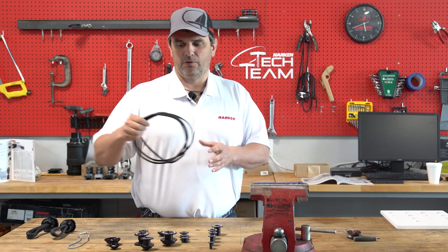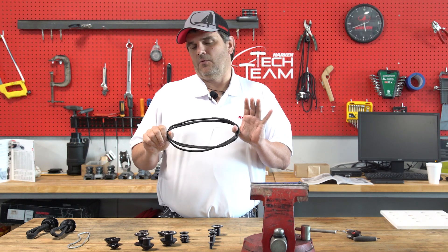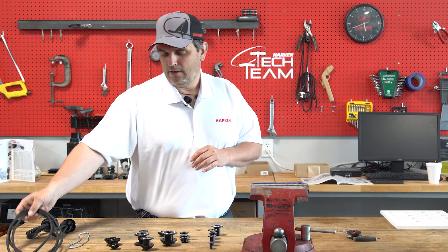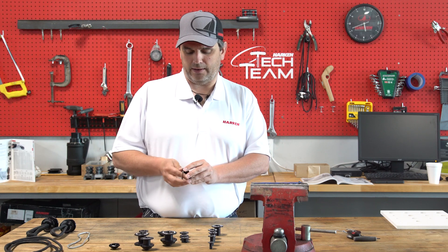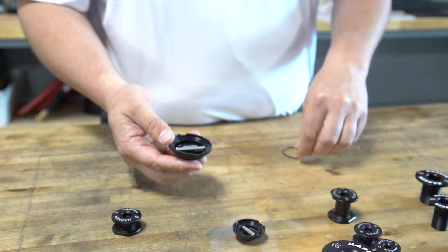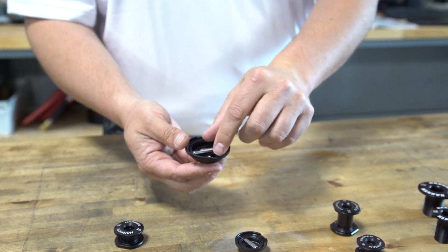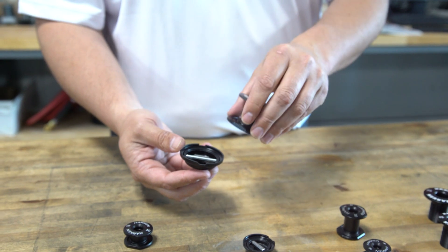We also have our loops, which are for attaching soft attach blocks or soft attach pad eye attachments anywhere on the deck. The pad eye kits work with a pin and a cap for the bottom of the thru-deck that comes with an o-ring to provide a watertight seal, and then basically just clips together.